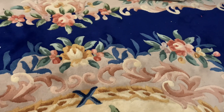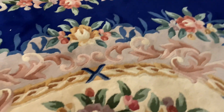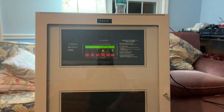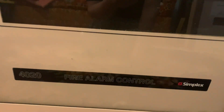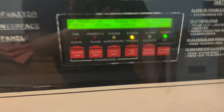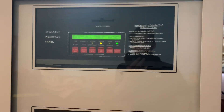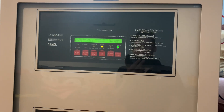I've recently got a new fire alarm panel — a couple, actually. Here's one of them. It is a Simplex 4020 fire alarm control panel. I got a couple devices with it: an annunciator, pull station, smokes, and some horn strobes.